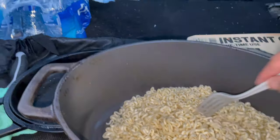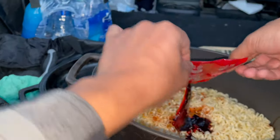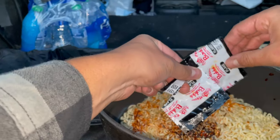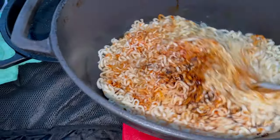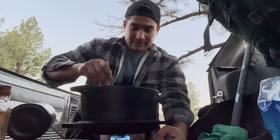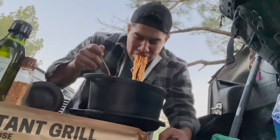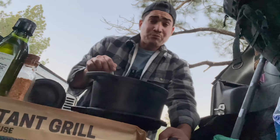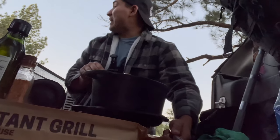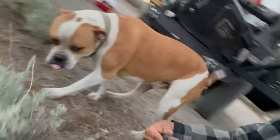Looks like the noodles are about done. So we just cooked the ramen and now it's time to try it. This stuff looks spicy. Woo! Dang! Bass, you've got to try this. Look at that — look at that!